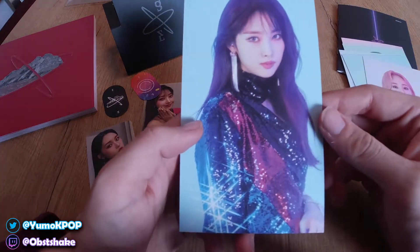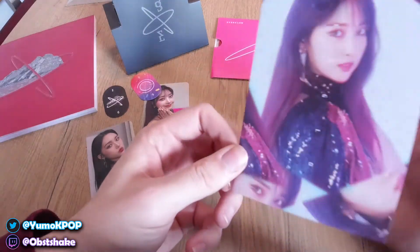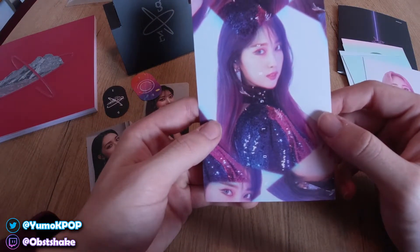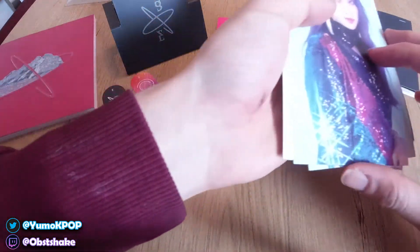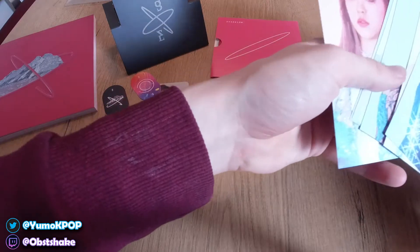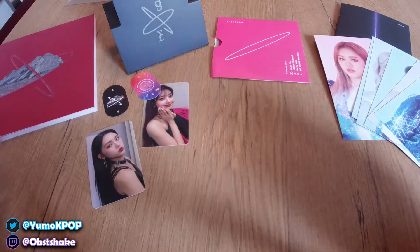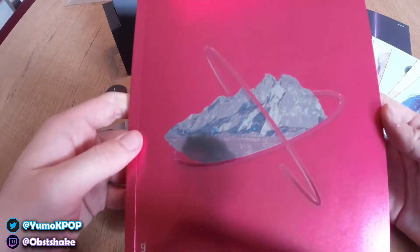Last but not least — she's actually a little more visible here. I believe that's everything from within the album. Let's put that here. This is absolutely gorgeous. Let's take another look at the photo book.